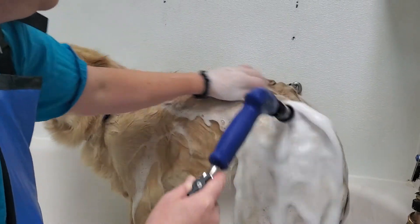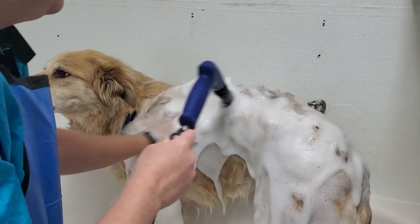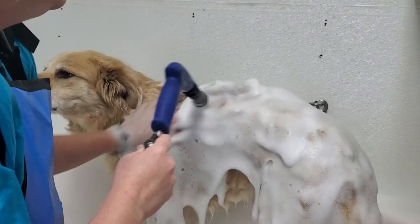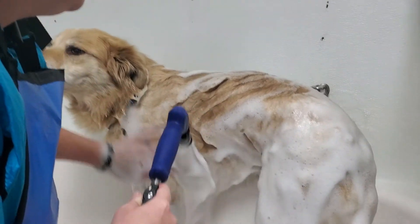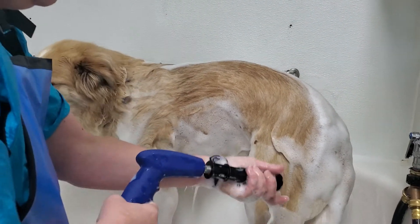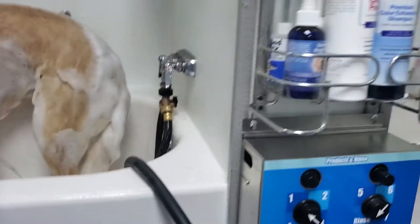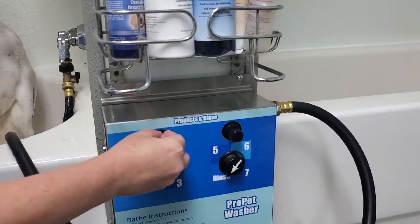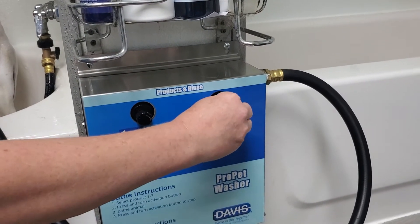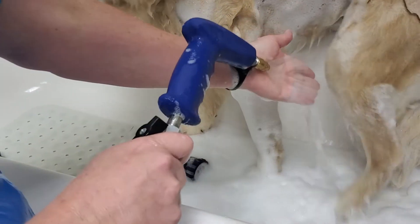There it comes — oh, that's nice, isn't it Cooper! And then to take it off you just pull it off. I'm going to switch to rinse just to show you right here how well it's going to rinse him — first the shampoo will need to come back through.